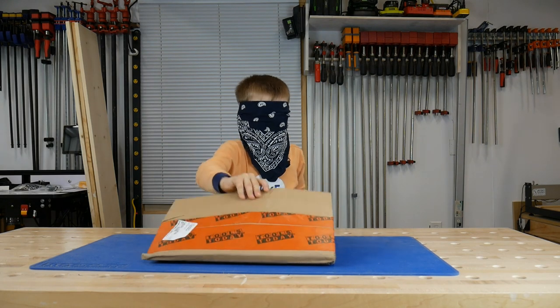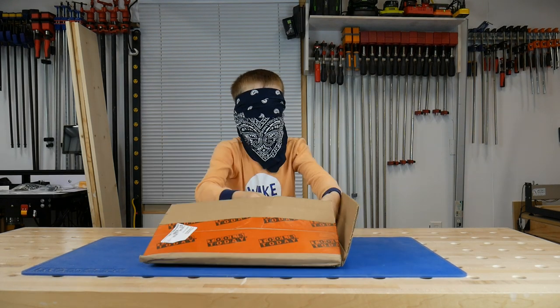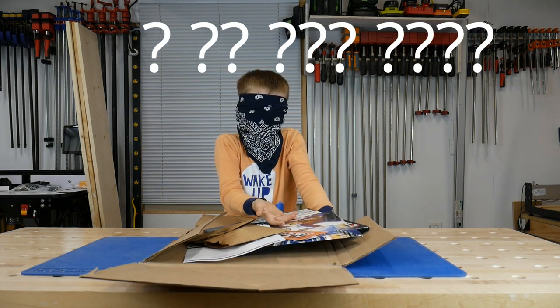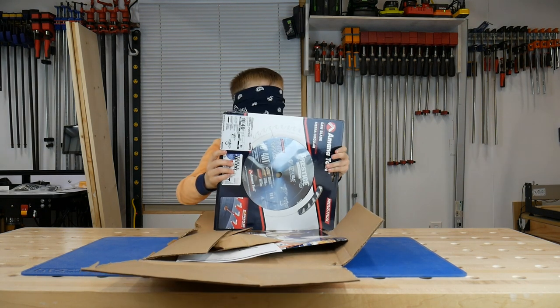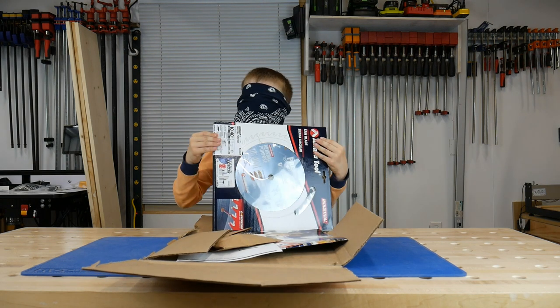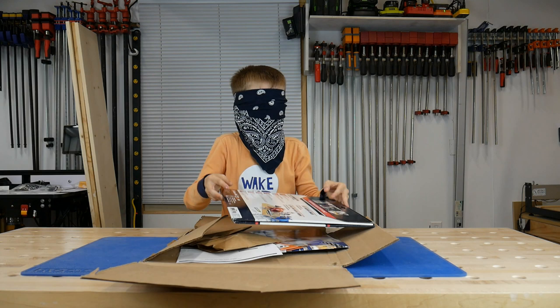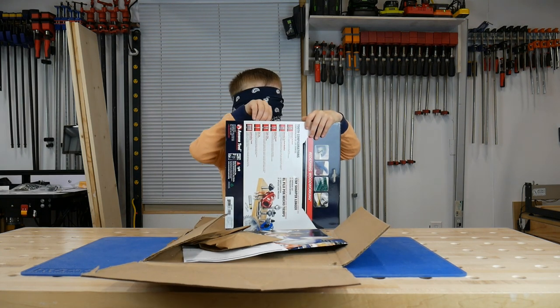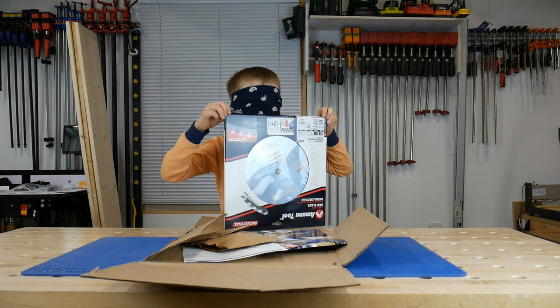Oh, this is going to be hard. Is this in a plastic thing? What is this? Then which one's the tool? I'm guessing. I think I'm feeling... I think this is something inside a box. I think I'm feeling a computer. I feel like I'm touching a computer.